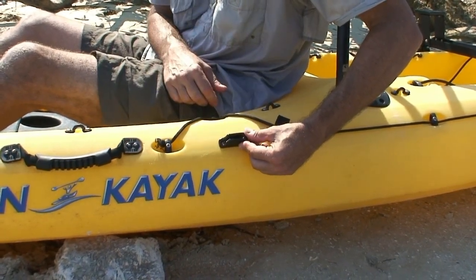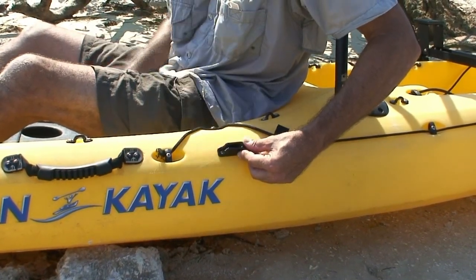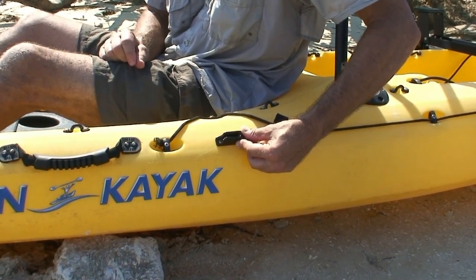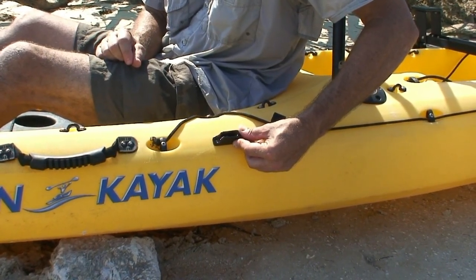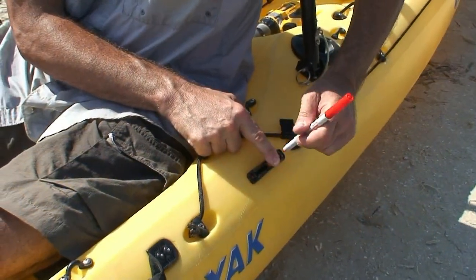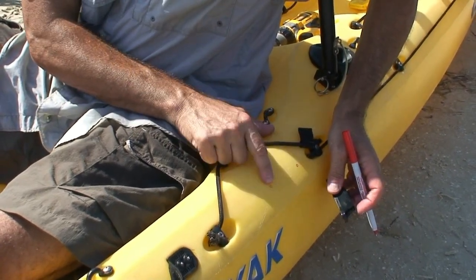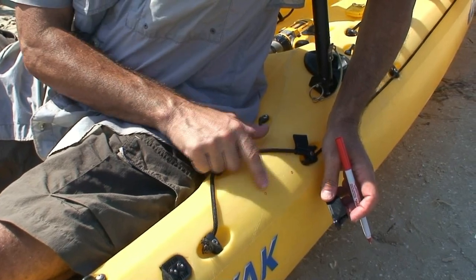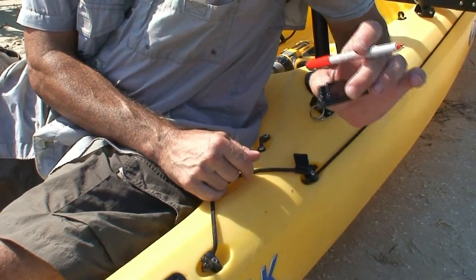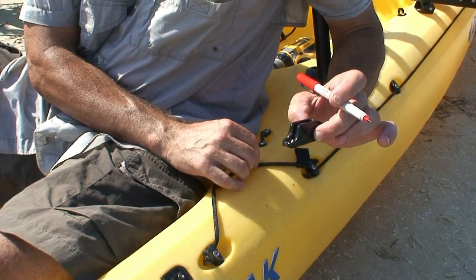Once you select the location, mark it with a red pen and drill three 32nd holes. Install five-eighths pan head number eight screws at those locations. Now I'm going to mark the locations, drill three 32nd pilot holes, and install number eight by five-eighths oval head screws at these locations. Be careful not to over-tighten the screws and strip the plastic on the kayak.